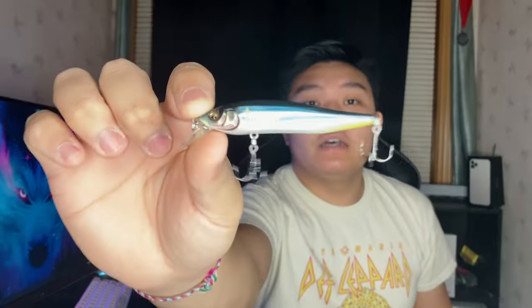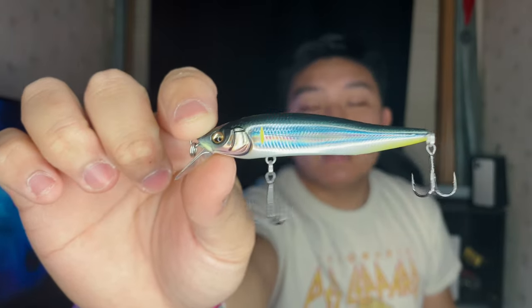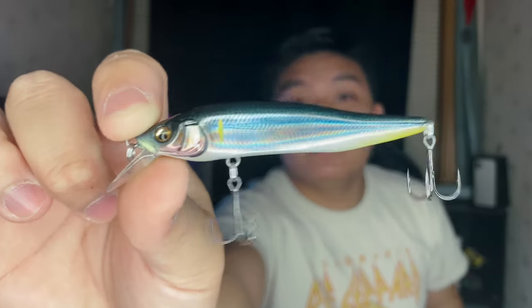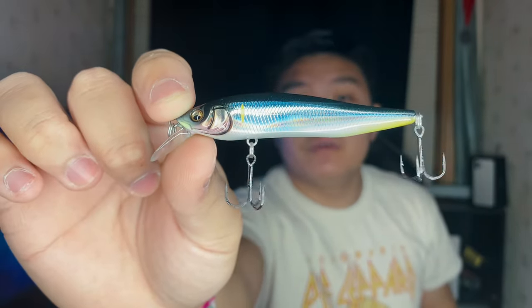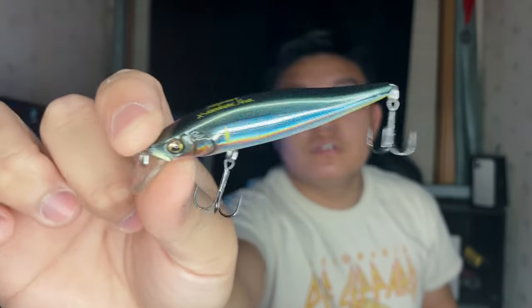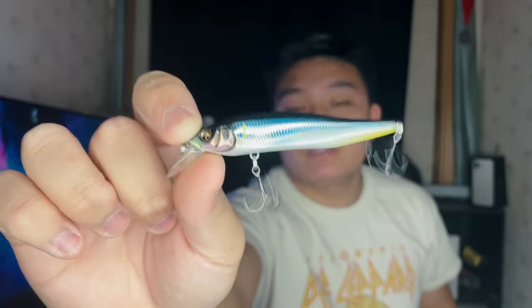Let's move towards hard baits and metal baits, and then we'll move towards soft plastics and terminals. I'm really excited about these jerkbaits I recently just got — this is the X-Nanahan. This is in the LZ colorway. It's a long one, roughly 75mm, about 2.5 to 3 inches long. These colors are just amazing — these are going to be white bass killers and good all around for every species. I got them in three colorways; that one was LZ something.